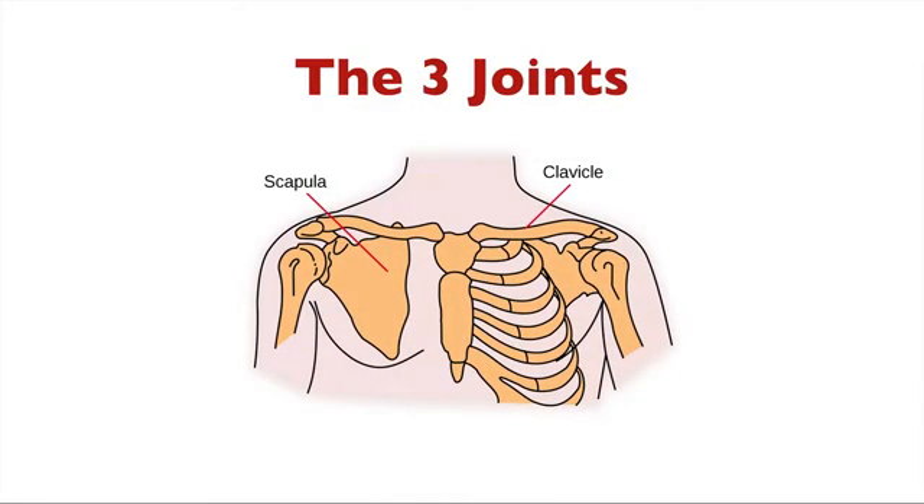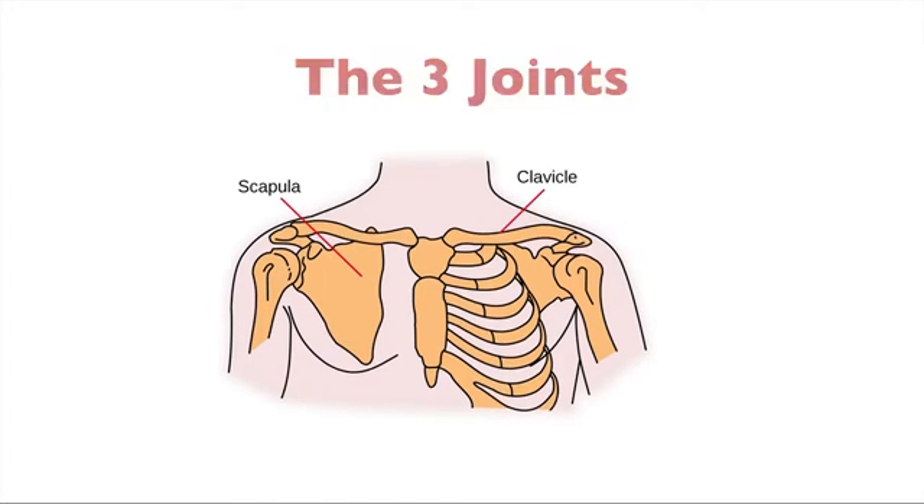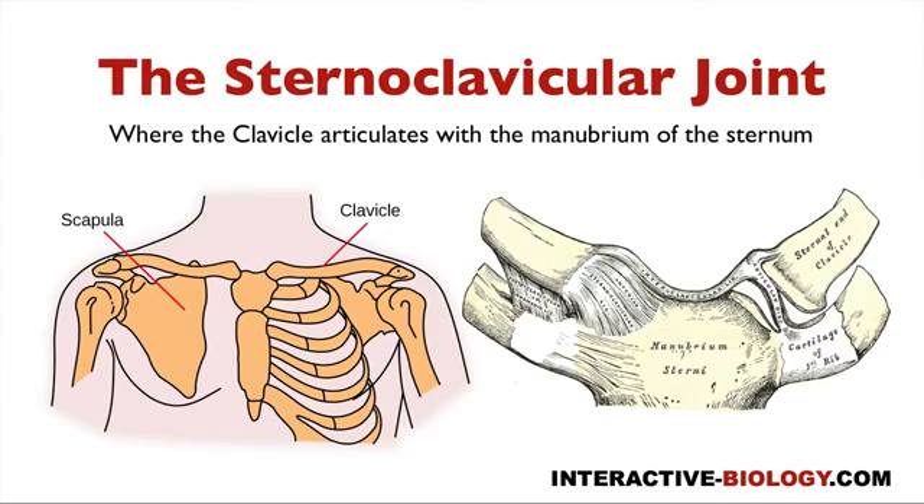Now let's talk about the three joints — the three points of articulation where one bone connects with the next. The first one is the sternoclavicular joint. Just by the name of this joint you should be able to determine what connects to what: it is the connection between the sternum and the clavicle. Specifically, this top portion of the sternum is called the manubrium. The manubrium connects with the clavicle, and that joint is the sternoclavicular joint. You can see it also in this picture in a little more detail — here is the clavicle and this is the manubrium of the sternum.